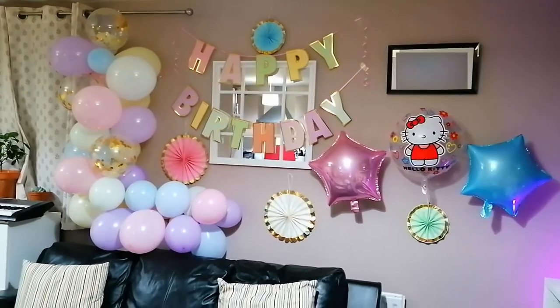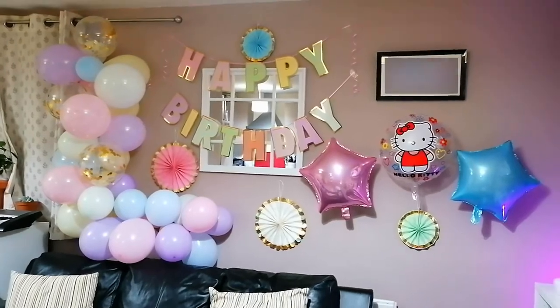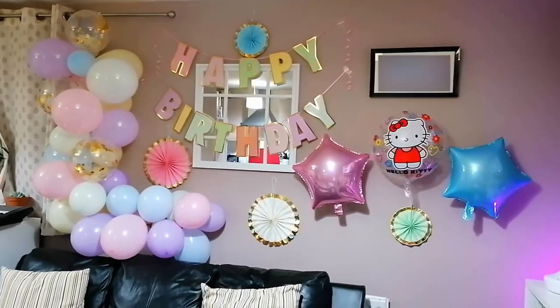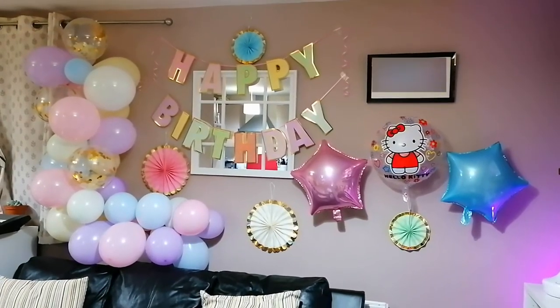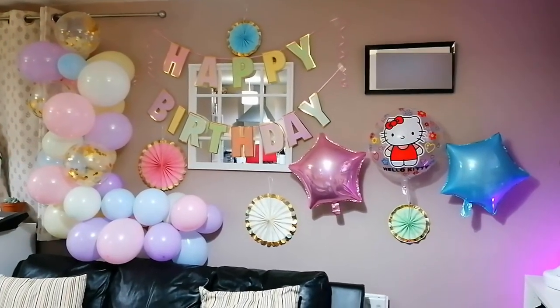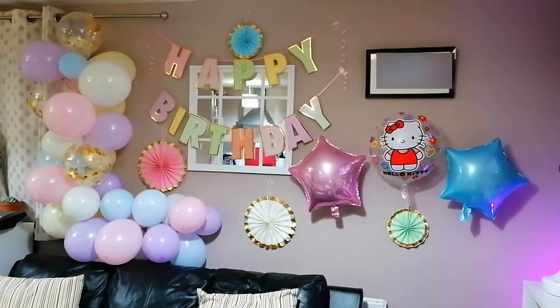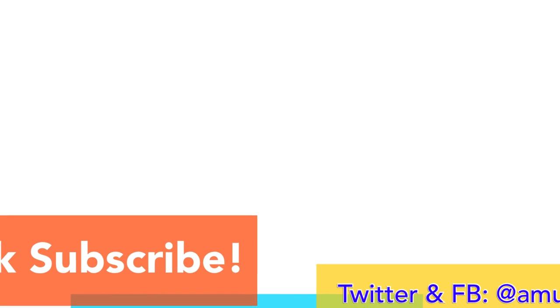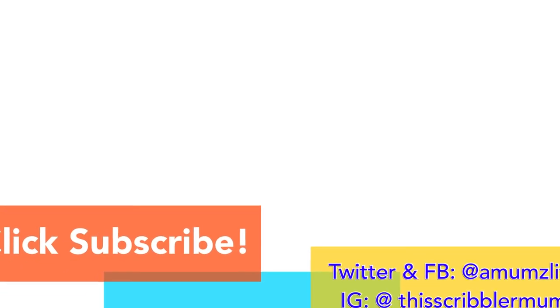These are our decorations up! We have the balloon garland, the happy birthday garland, star balloons, Hello Kitty balloon, and some paper fans — there we go! Anyway guys, thank you so much for watching. If you like this video please give it a thumbs up, don't forget to subscribe, and I'll see you again next time. Bye!